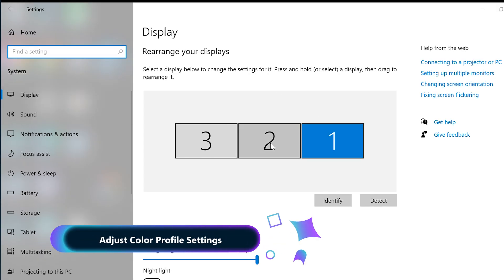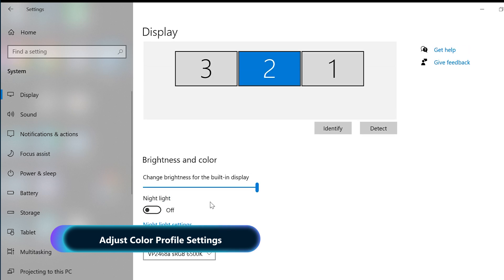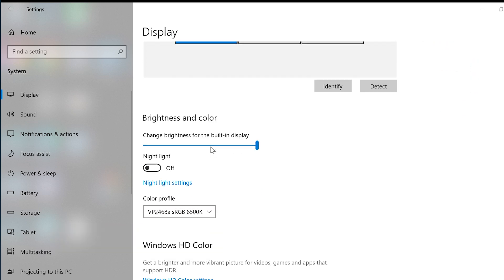To change a monitor's color profile, select the monitor in the Display settings, choose the desired color profile for that monitor, and you're all set.